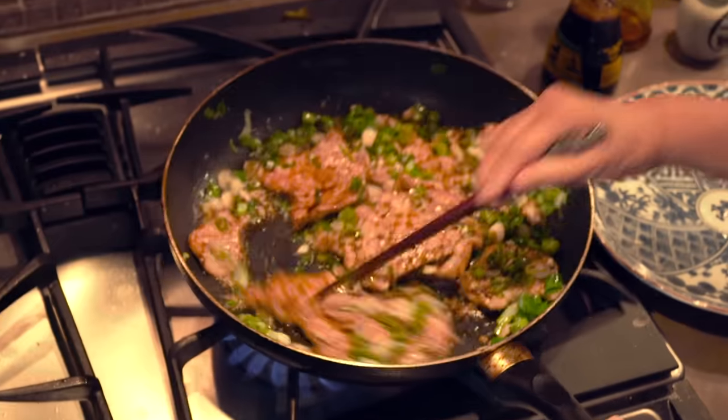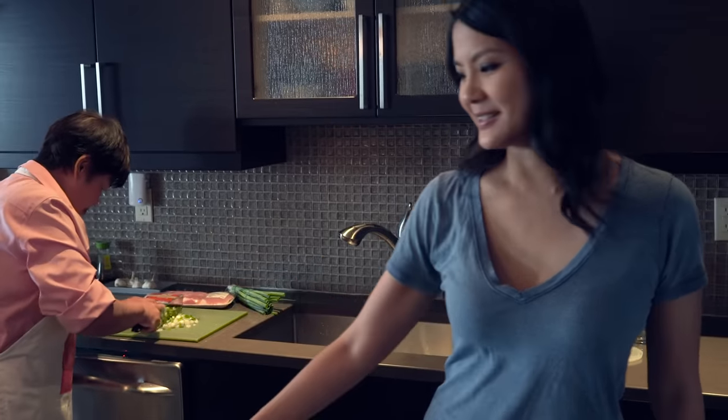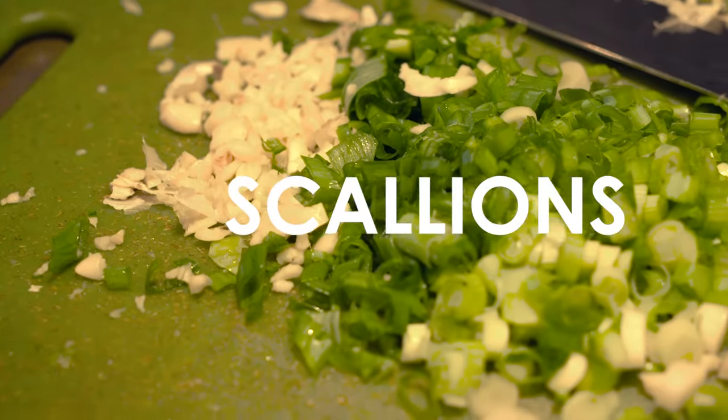Pan-fried pork chops — that is what we're making. Mom is already at work. She is chopping scallions. Lots of scallions. My mom says 'scanyon', but she means scallion.